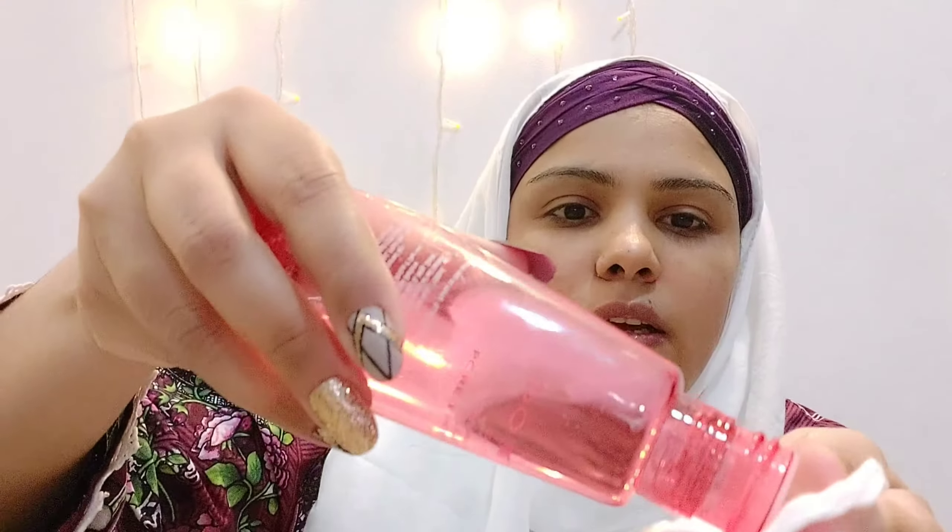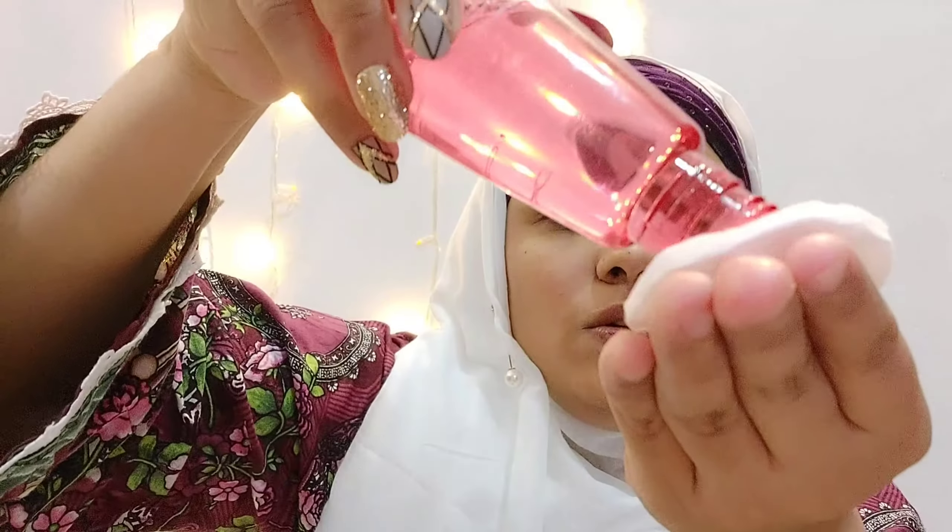The right way to apply the toner: first, I am taking a cotton pad to see the pigment. The fragrance of this product is good, and this product is good. I will go in the direction.